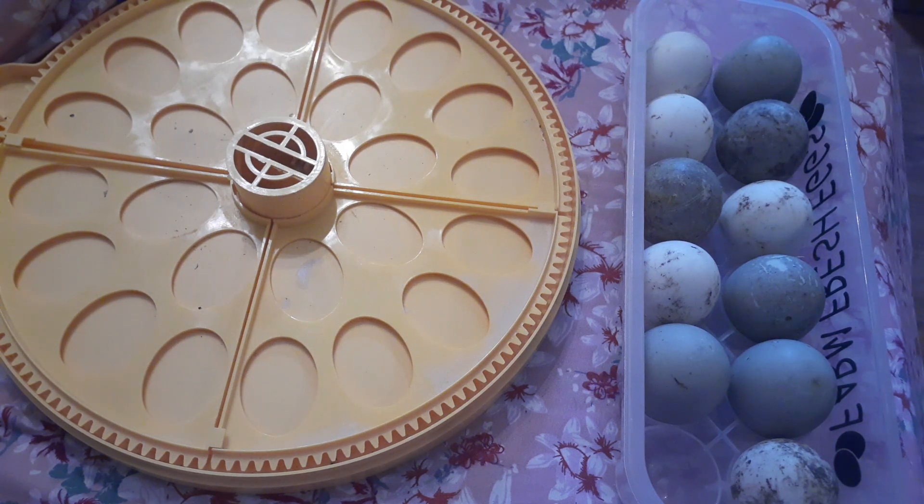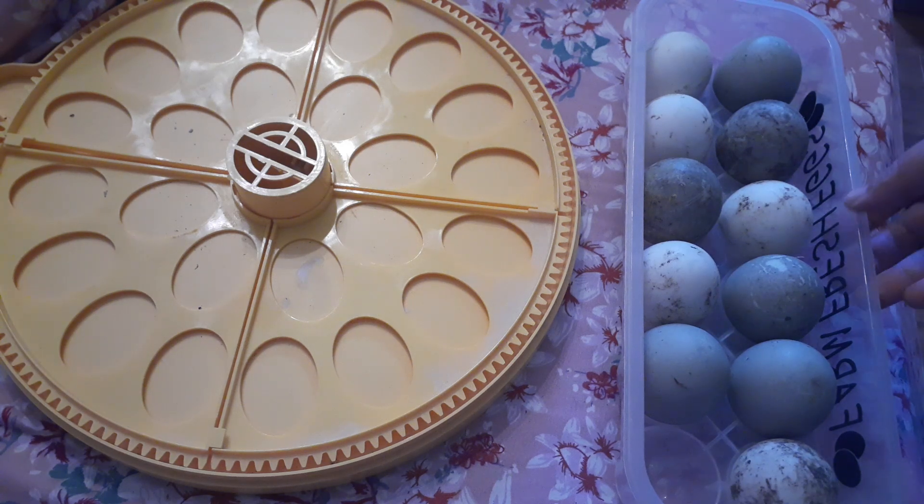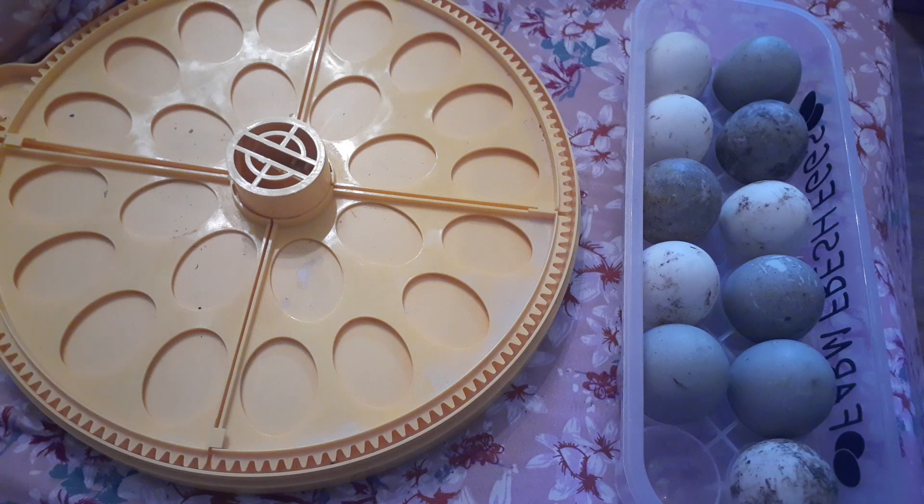Welcome back to Anderson Acres! We're inside again today and we're going to set our duck eggs in the incubator. Get ready to have ducklings in about a month. So you have your duck eggs that you've been collecting probably for about a week and now we're going to set them in the incubator.